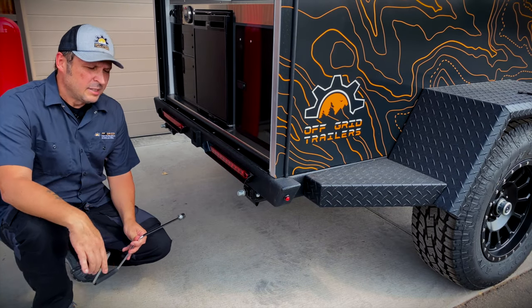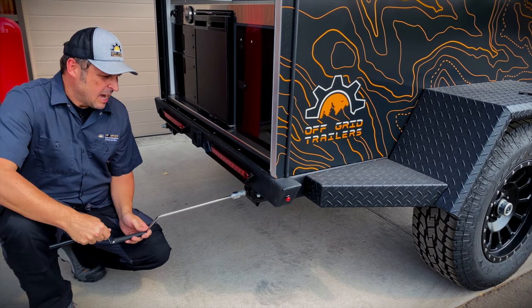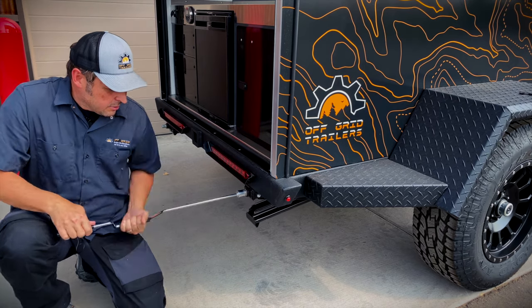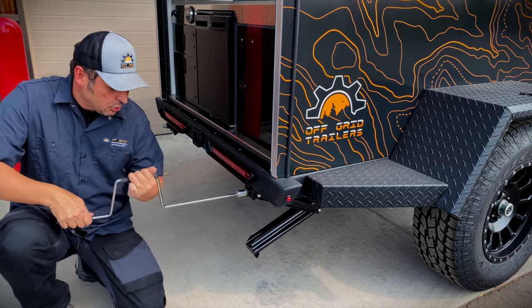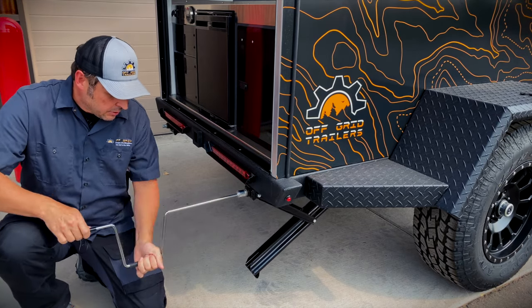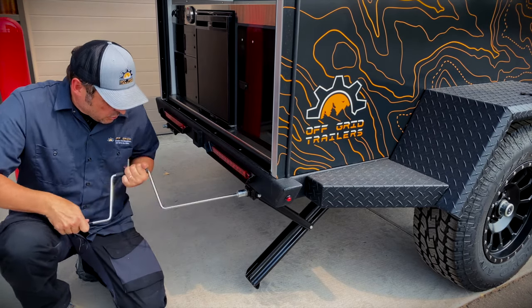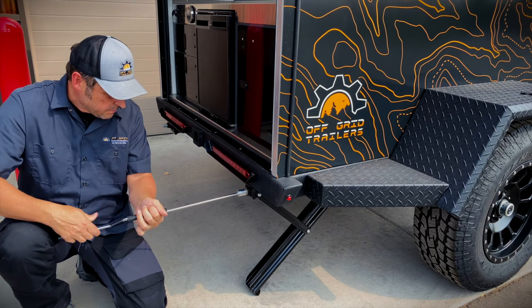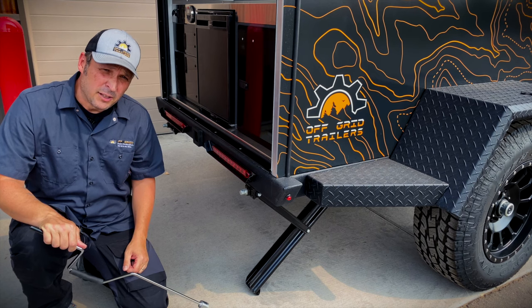If you opted in for the optional stabilization jacks, you're going to find your crank handle inside the cabin of the trailer when your trailer arrives. To deploy these, just crank them down. Make sure you don't use these to level the trailer — these are only used to stabilize the trailer. You always want to level the trailer by driving up on a rock or something like that. Once you get down to the bottom and it feels firm, you're good to go. Do both sides and your trailer should be nice and steady.